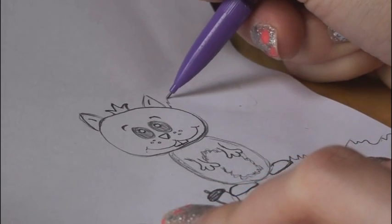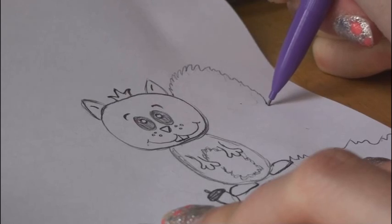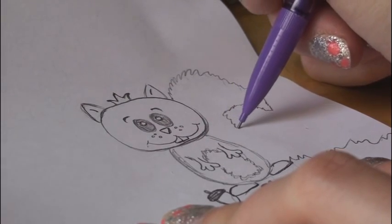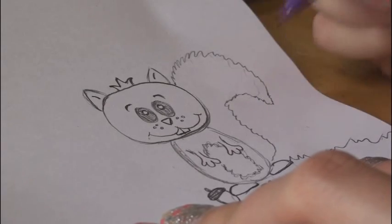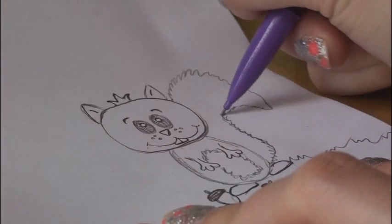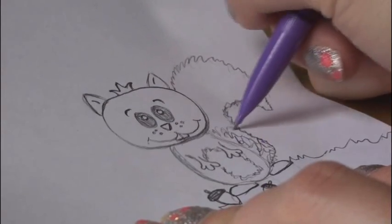Squirrels have big bushy tails, and you can just start up at the top like this, bring it to a point, and go all the way down to the bottom like that — and you have a bushy tail for your squirrel. I'm going to add a bunch of lines to it like that.